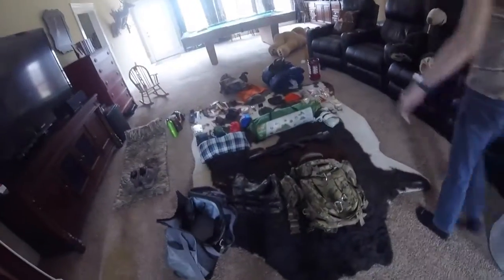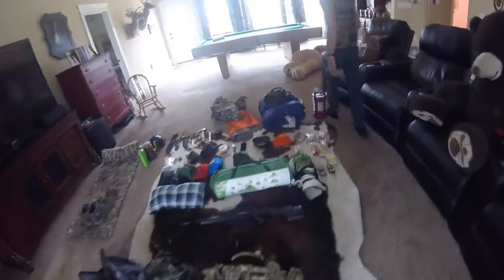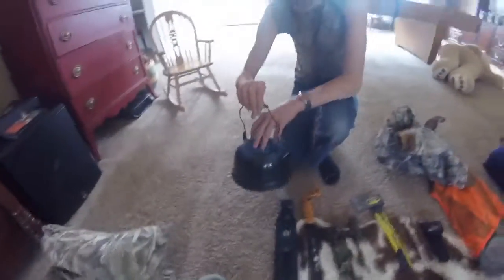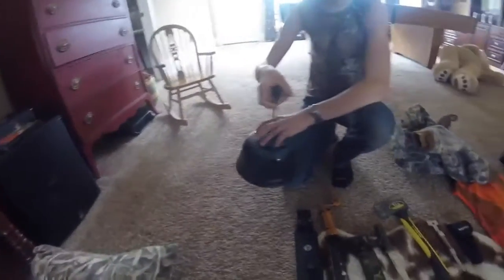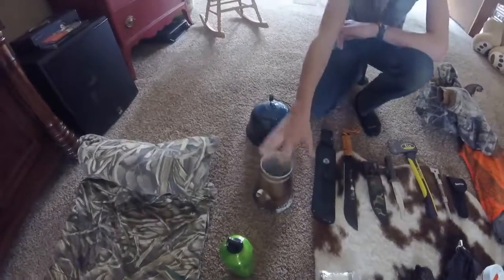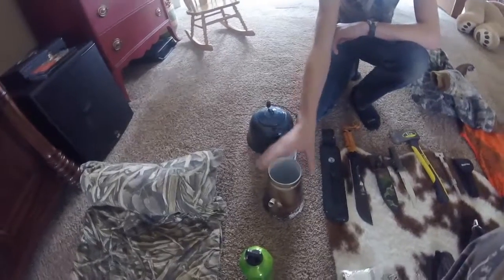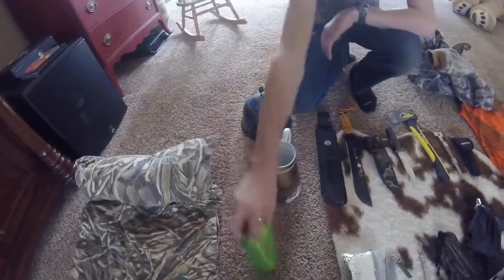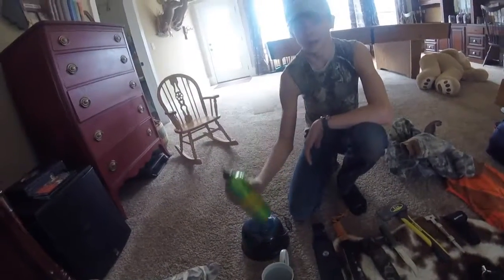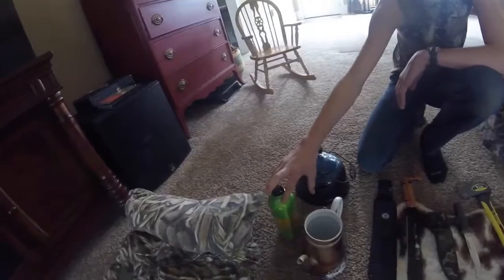I'm going to hand the camera over to Carson and he'll be prompting some questions and I'll be showing off. So we'll start over here. These are what I carry in my bag to cook with. We'll get a drink of water in this one, make rice in this one. I definitely want to keep these two separate because you don't want rice flavoring getting in your drink of water. I also carry this water bottle around with me.